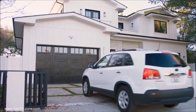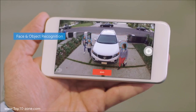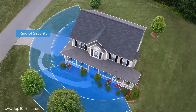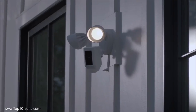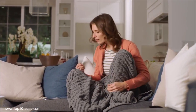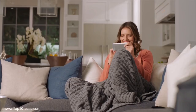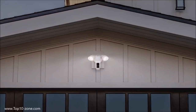Floodlight Cam is smart enough to recognize faces and objects, and works with your other Ring cameras to create a ring of security around your home. Day or night, Floodlight Cam watches over your home and keeps you in the know. See security in a whole new light — Floodlight Cam by Ring.